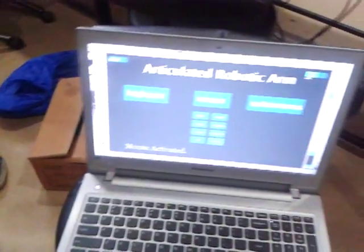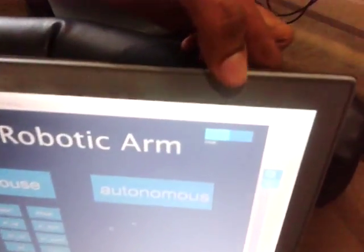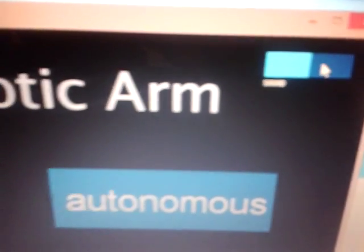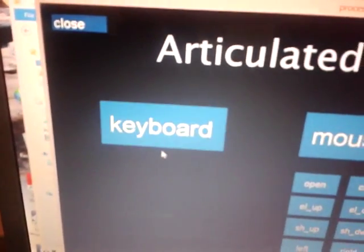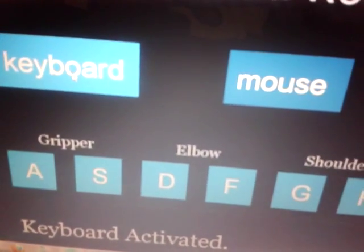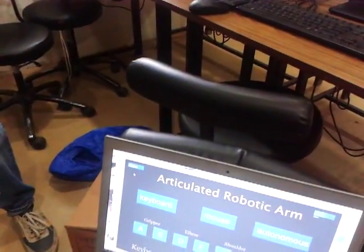We also have a sound controller to control the sound — you can mute it and unmute it. When muted and you press a keyboard button, it won't say anything, but the keyboard mode is still activated. That's it for our project.